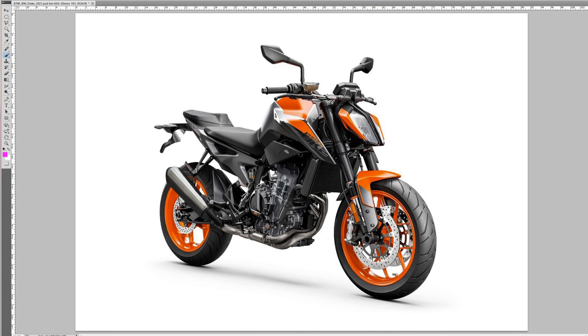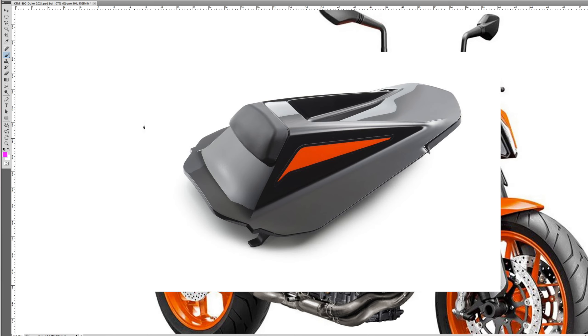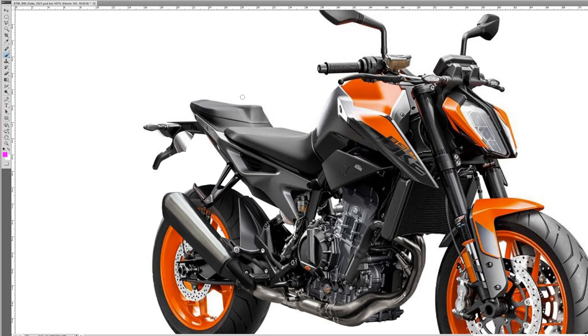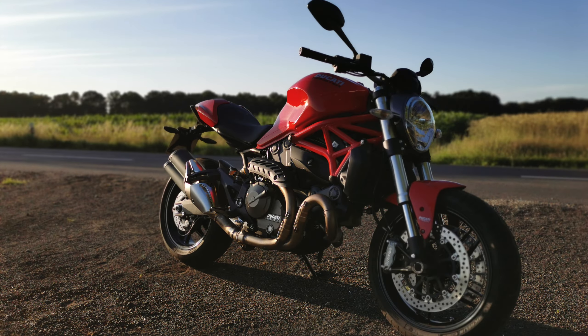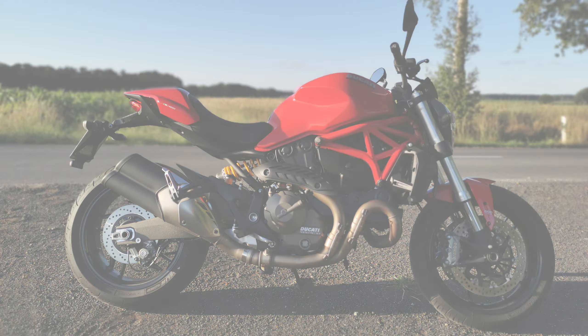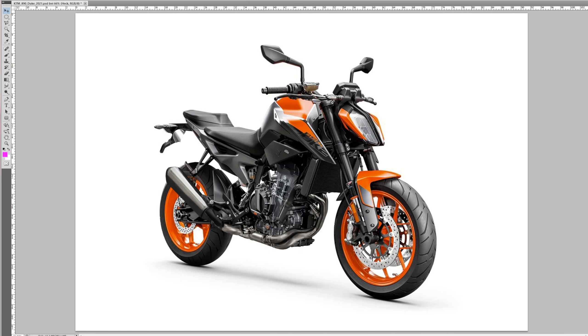Let's get to the rear, or pillion seat if you will. KTM just got their act together and swapped the weird seat cover of the R for an actually decent seat. And to be honest, I actually think it's prettier. With the cover on it's just beautiful. And of course with the seat, it becomes also more luggage friendly.